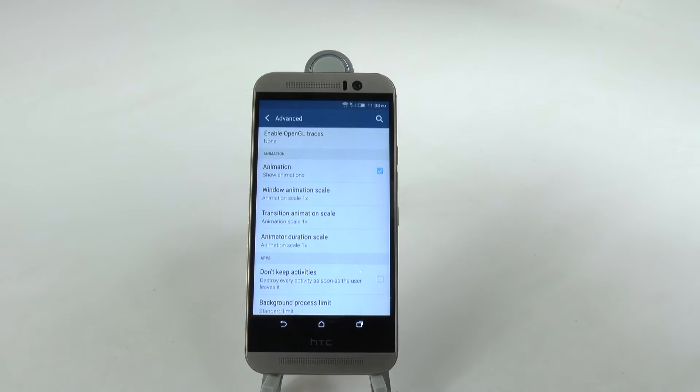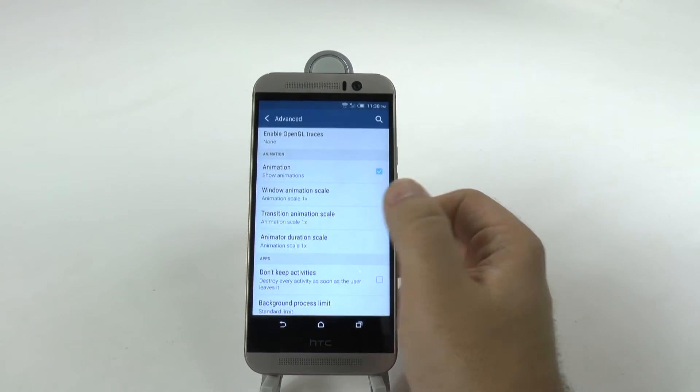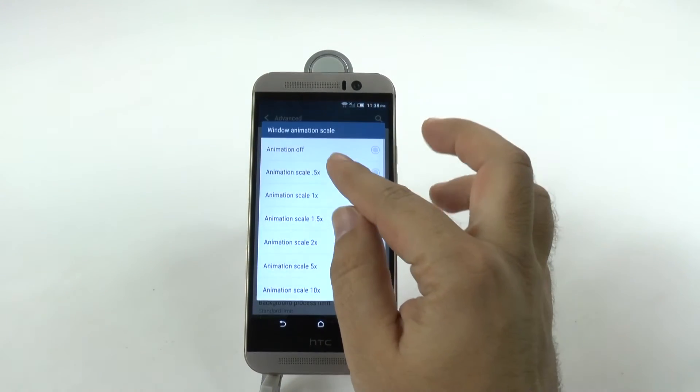Animations by default on every phone are always set to 1x. On this phone, you're actually going to change them to 0.5.